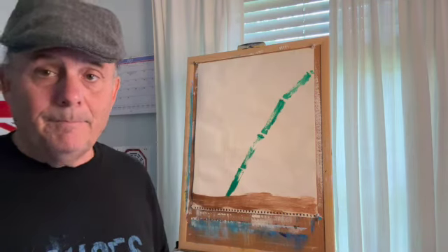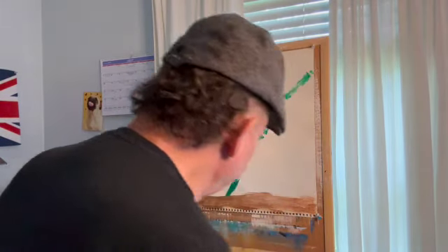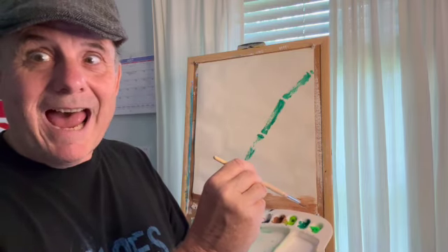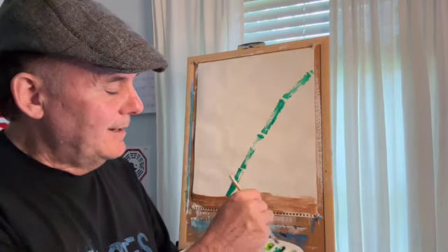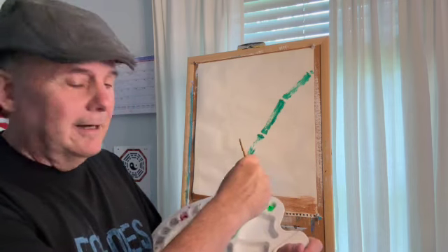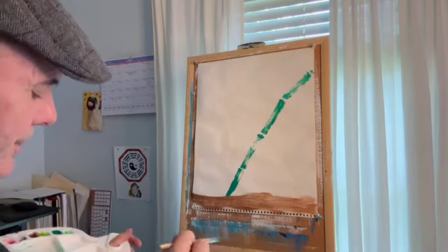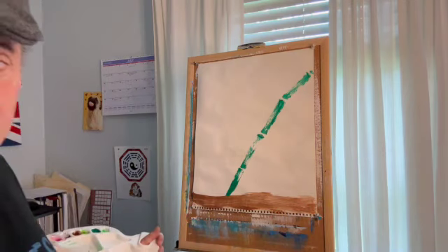Now we're going to work on the spider plant. Let's grab another brush. What we're going to do with this spider plant — let's take a little bit of the fluorescent green and mix it in with the base green, just a tad. Now we'll mix it in. So we're mixing that fluorescent green in with the base green. Now what I want to do is start heavy and then lift up the brush as we go. We're going to make a space right here — push down and then lift the brush up.